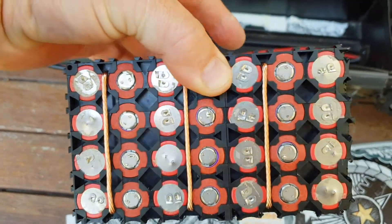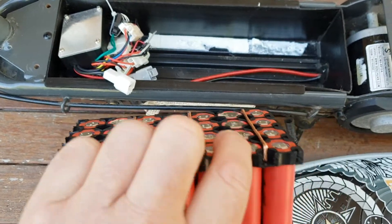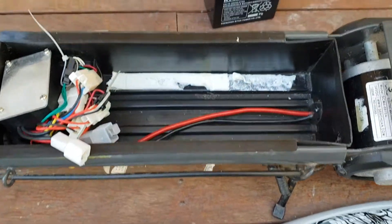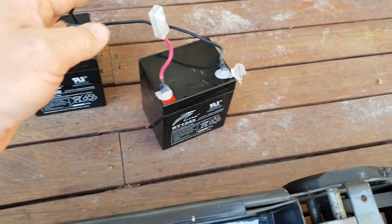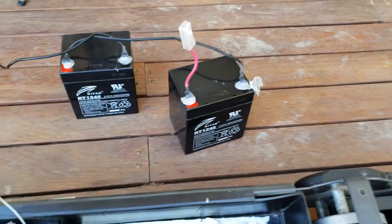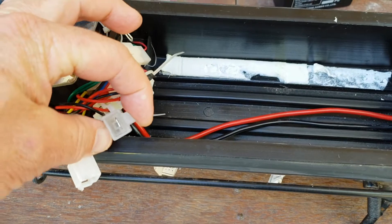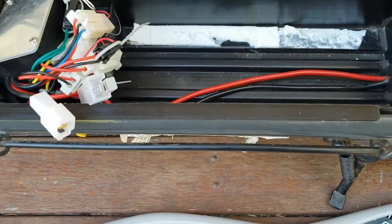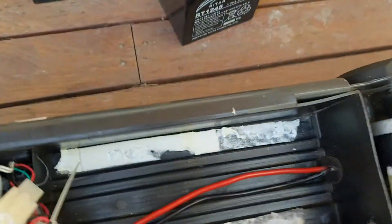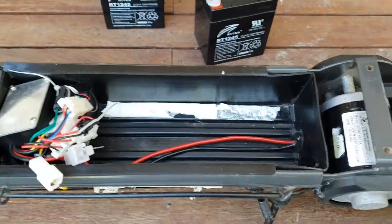We'll have the negative on this side and positive up here on this side. I'll just cut these wires off — this for my positive, this for my negative — and they'll just plug directly into the original plugs, which will make it basically plug and play. I'll just put an inline fuse to my pack that way I can still utilize the switch, and I'll just charge probably with an XT60 connector.